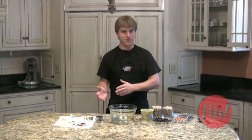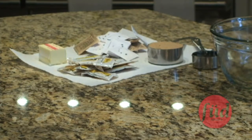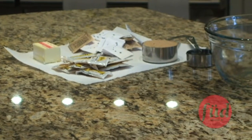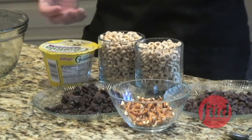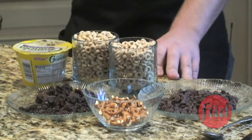So any good granola bar has two parts: you have the sticky stuff and the crunchy stuff. You want to shoot for about four tablespoons of butter, about a quarter cup of syrup or honey, and about a half a cup of sugar — preferably brown sugar. For the crunchy part you can pretty much use anything: granola, cereal, raisins, crushed up pretzels, chocolate chips.